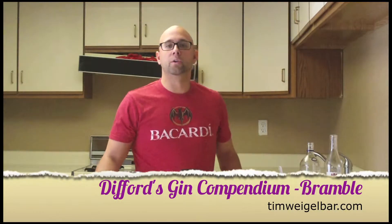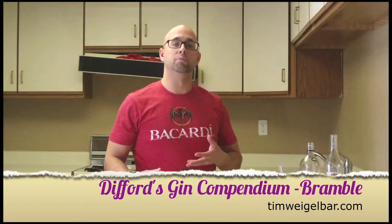Welcome back everybody. We're at week two, so keeping with the gin cocktails provided with Difford's Gin Compendium, we're going to be profiling the Bramble.